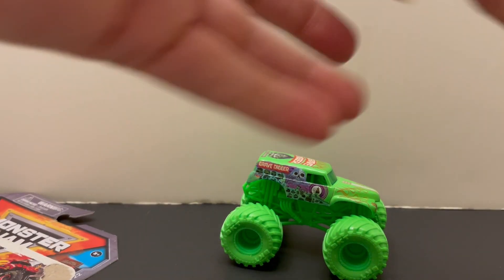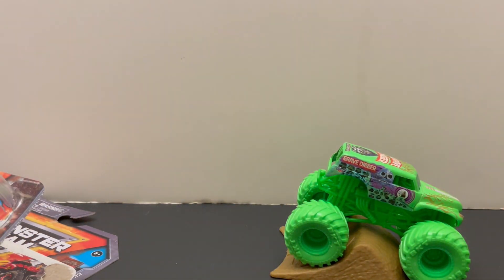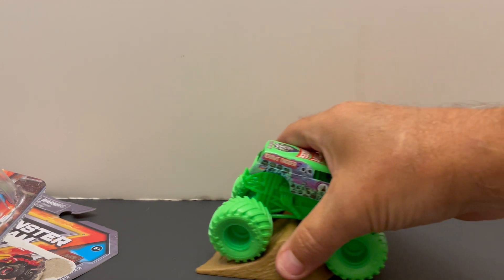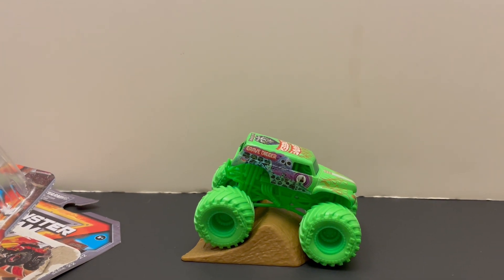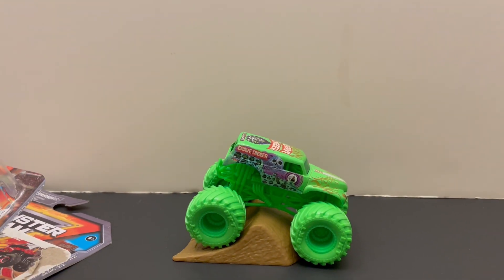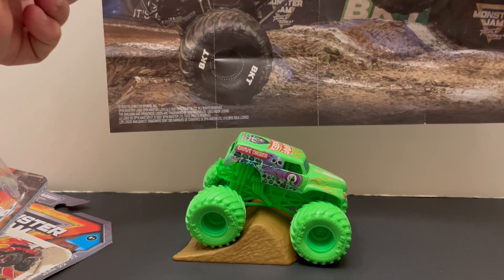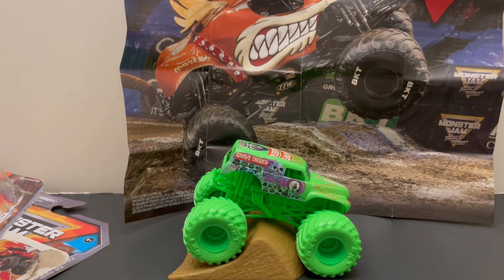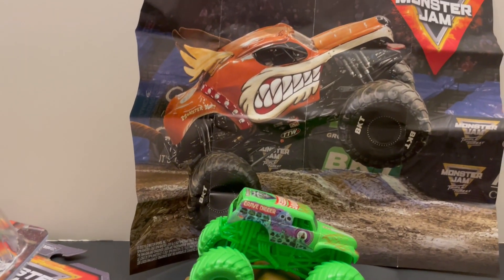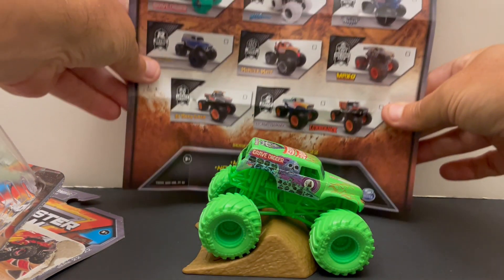Comes with this awesome stand. And we've got him open. Let's check it out. This one comes with a Monster Mutt poster. I don't know if they missed the poster, or if it's supposed to match or not, but this one certainly does not match. Monster Jam.